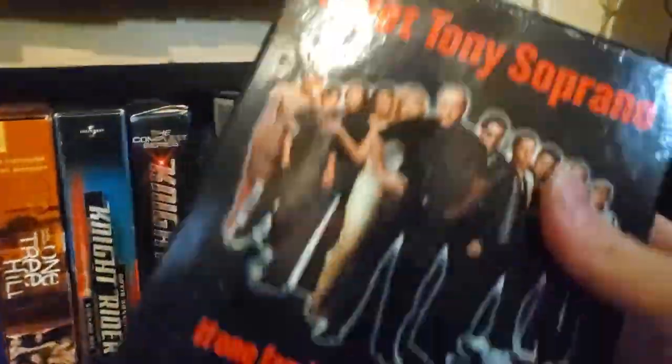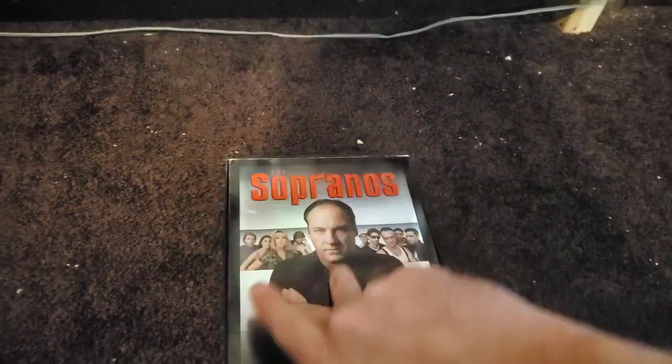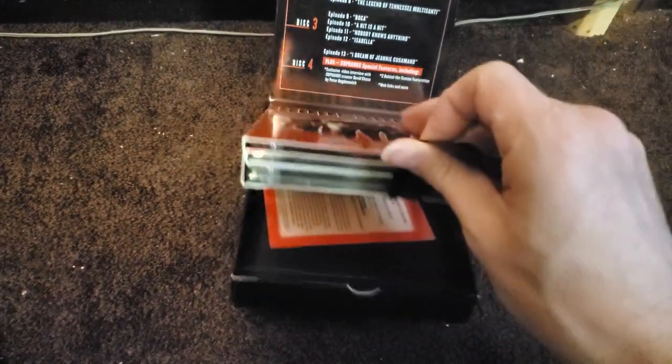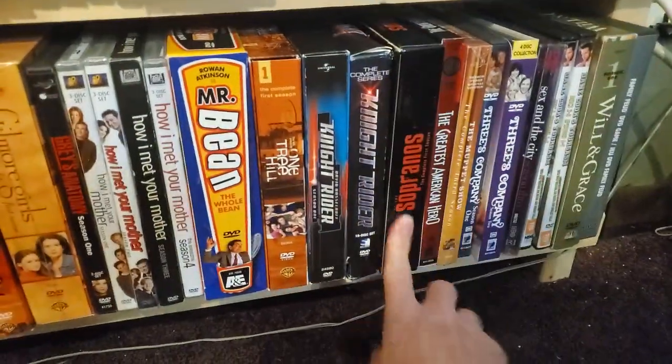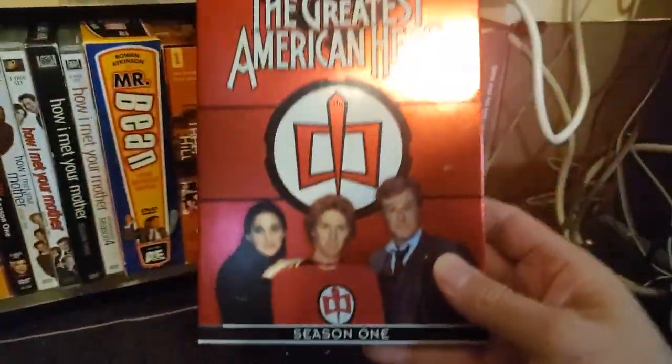Sopranos Season 1 — really again a really nice set. These DVD sets were really nice back in the day — it folds out with all the discs. Grace Under Fire Season 1.